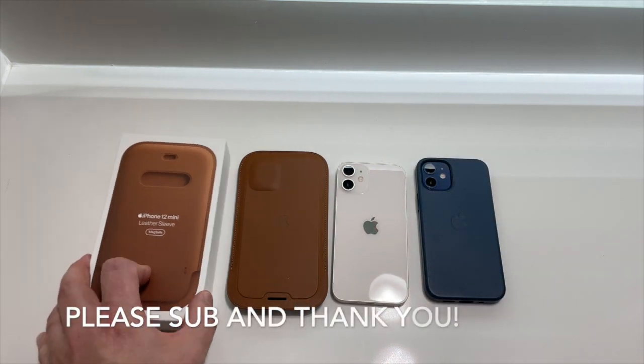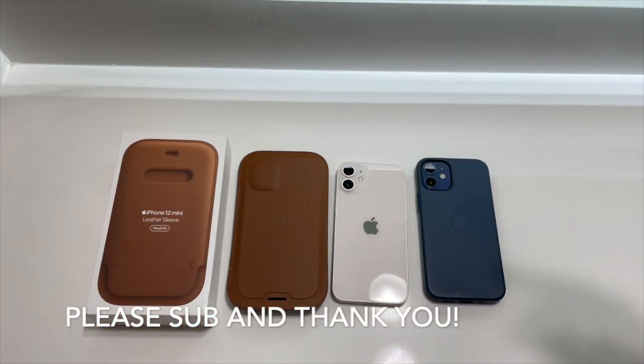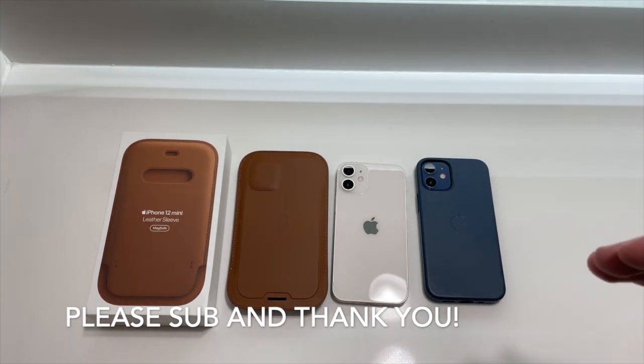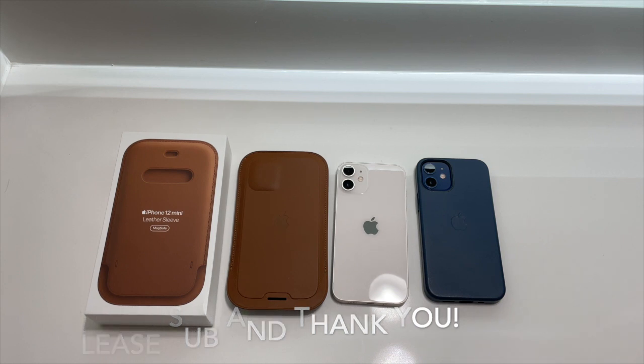I hope you guys enjoyed the review — it's kind of an early look at this. If you have any questions, let me know down below. Please feel free to subscribe, I'm trying to get my channel up and get more videos up regularly. I really appreciate your support. Hope you have a great day, I'll talk to you on the next one. Peace.